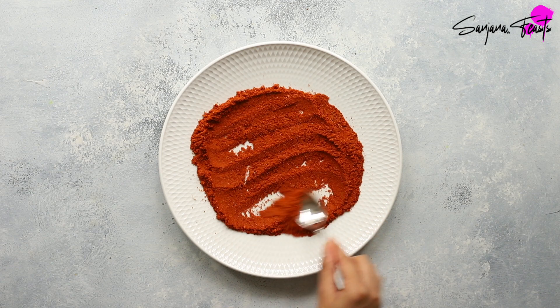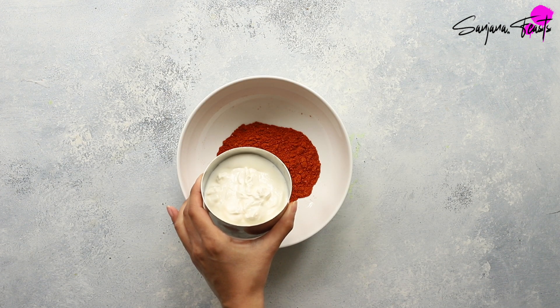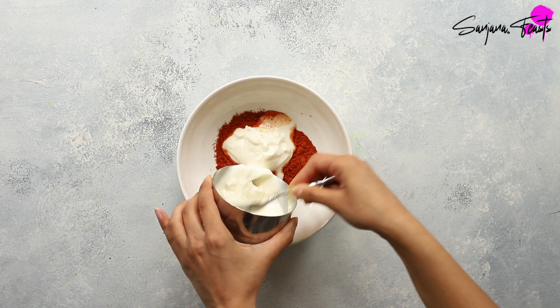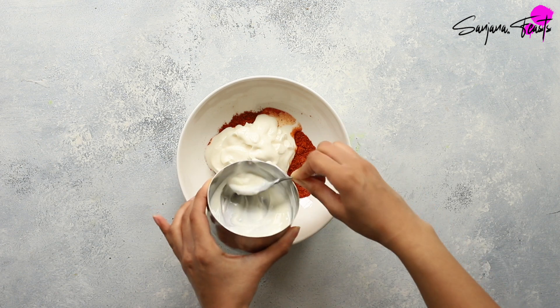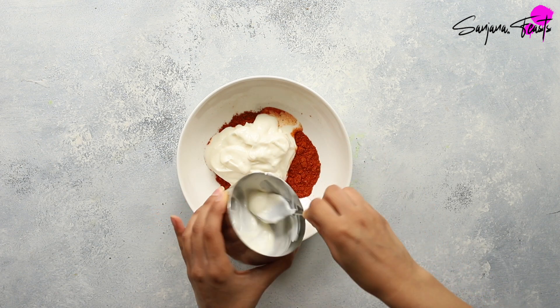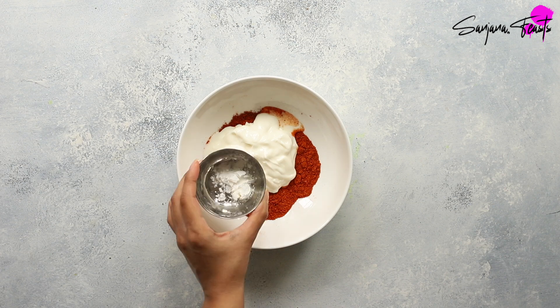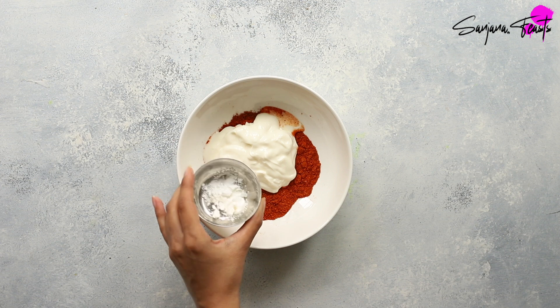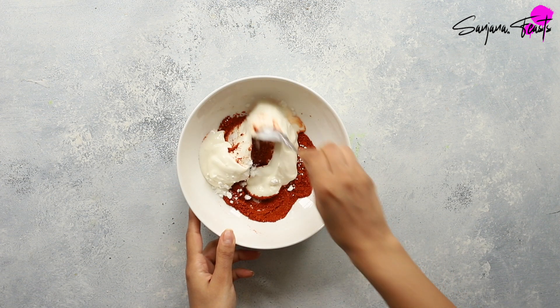Now let's make the rest of our vegetarian Roganjosh. Pop your freshly ground Roganjosh masala into a bowl. Add some plain yoghurt and some corn flour or cornstarch, which will stop our Roganjosh paste from splitting upon contact with heat. Stir all of this up to create a smooth paste.